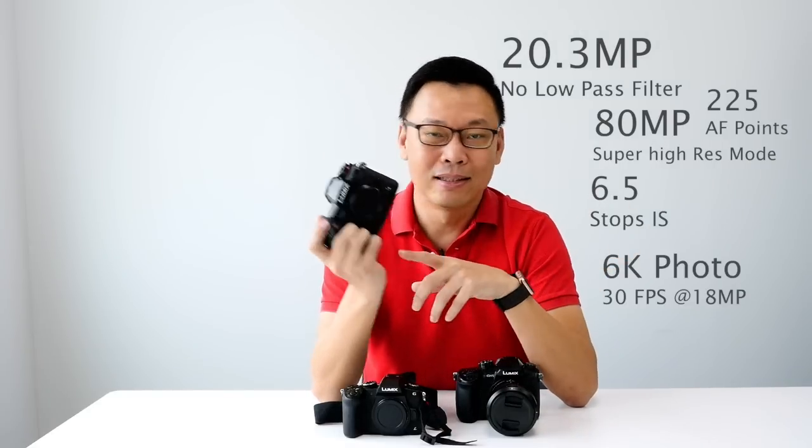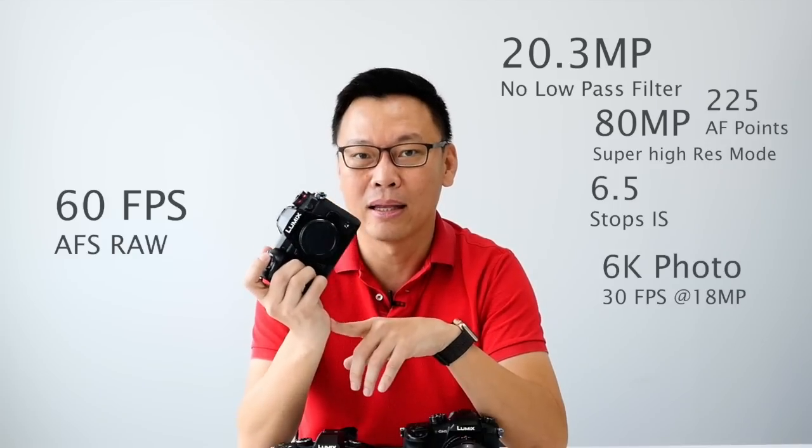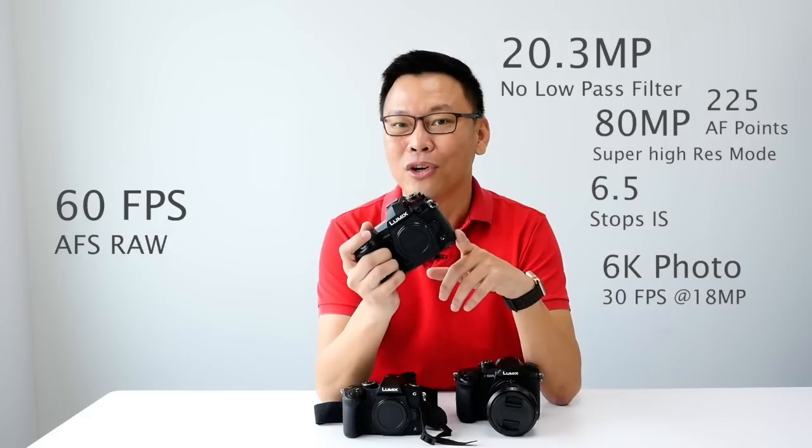Let's talk about how fast this camera is. If you shoot in single focus mode, it can shoot up to 60 frames per second — pretty fast, all in RAW file.